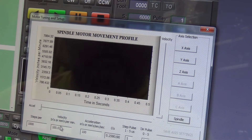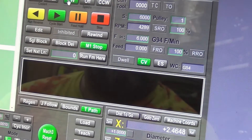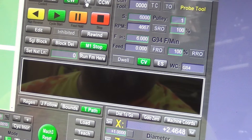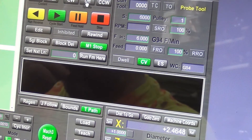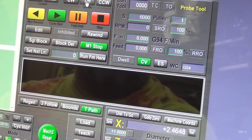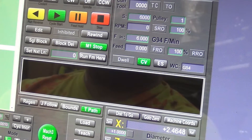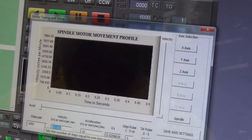I clicked on spindle before I clicked on save. So if you happen to have your numbers down that low for whatever reason, it could create a really slow start and stop in Mach 3. We're going to put this back up.